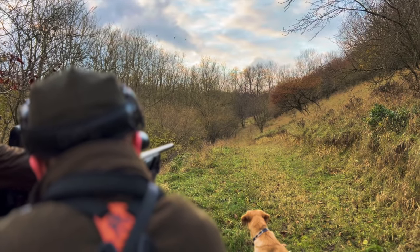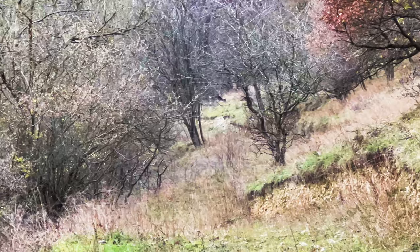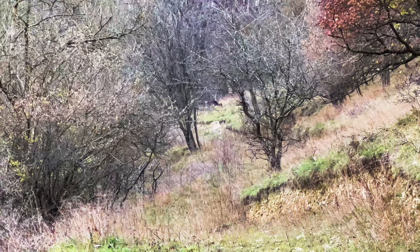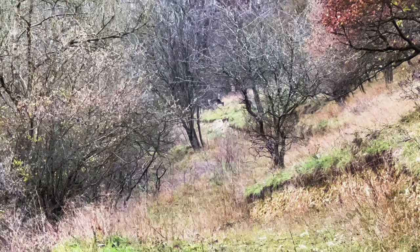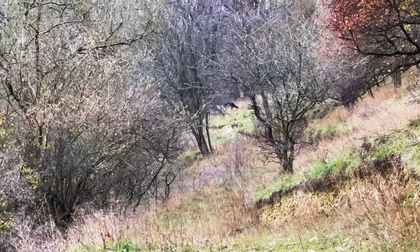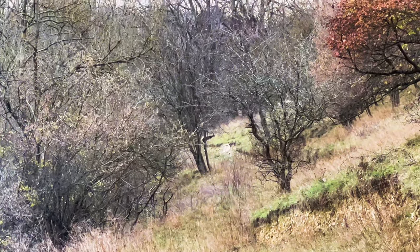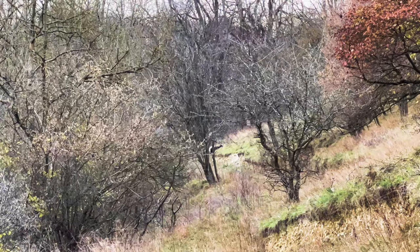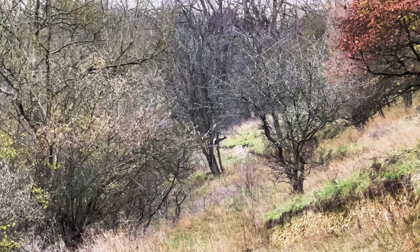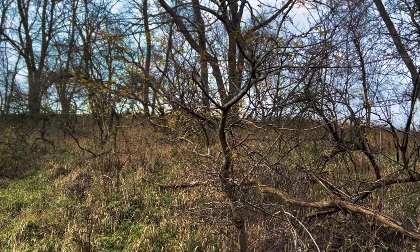But shortly after, look what we saw. This was exactly what we wanted. If you don't want to see the shot, you've got about five seconds to look away. Nice one Tom, great shot. Harry went up and over but the deer ended up going round them, so we let those ones go.